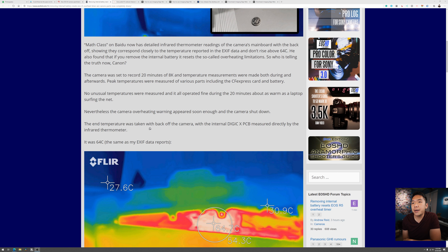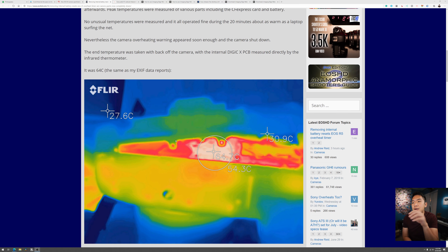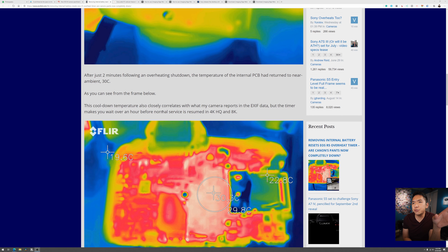The end temperature was taken with the back off, the internal PCB measured directly by the infrared thermometer — the Digic X — it was 64°C, the same as the EXIF data reported. Then after two minutes following the overheating shutdown, the temperature of the internal PCB returned back to 30°C, near ambient.